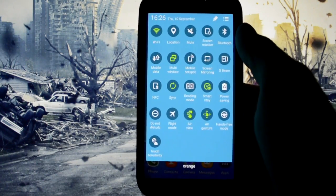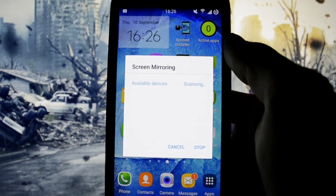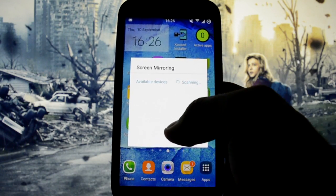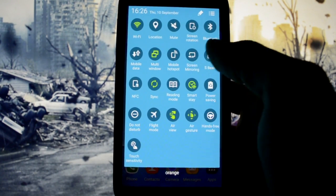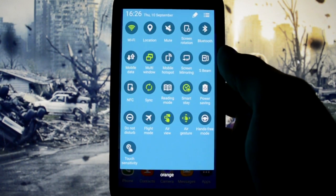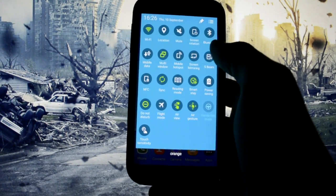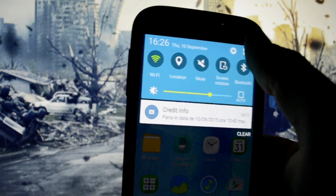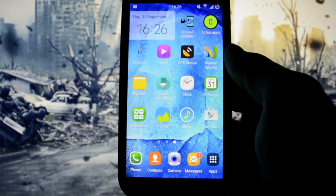The notification bar is buttery smooth. Mobile hotspot — I haven't tried it. Screen mirroring — I don't have a device to mirror to, so I don't know if it's working, but it seems to be scanning. S Beam and NFC are working. Synchronizing, reading mode, and Smart Stay work — I can't prove Smart Stay to you right now because I have the DSLR in front of the device. Do Not Disturb mode also works perfectly, as does Flight Mode, Air View, and Air Gesture.